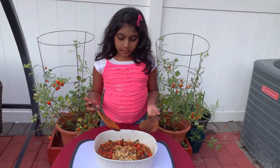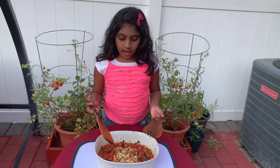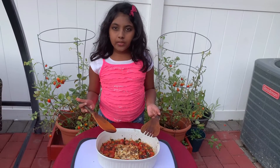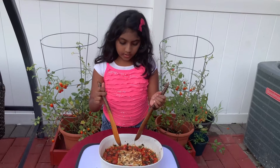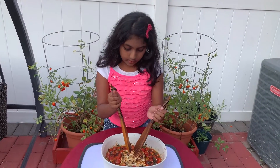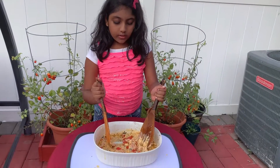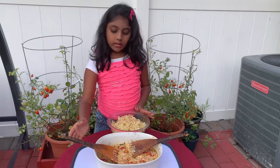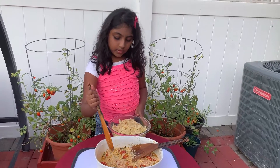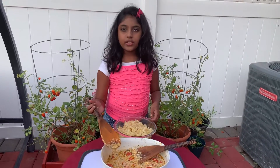I took the feta cheese dish out with parental supervision. Now I'm going to smash the feta cheese and mix it very well to make sure it has a nice and saucy flavor. Then I need to add the pasta to the feta cheese dish.